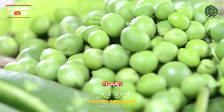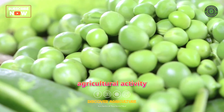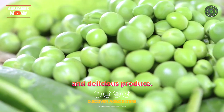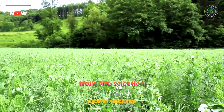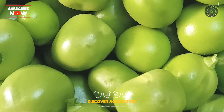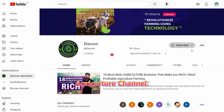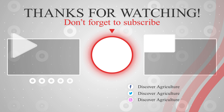Green peas farming is a rewarding and relatively straightforward agricultural activity that can provide nutritious and delicious produce. By following this stepwise guide, from site selection to harvesting, you can ensure a successful green peas crop. Share this video with friends and don't forget to subscribe to the Discover Agriculture channel. Thank you for watching. Have a nice day.